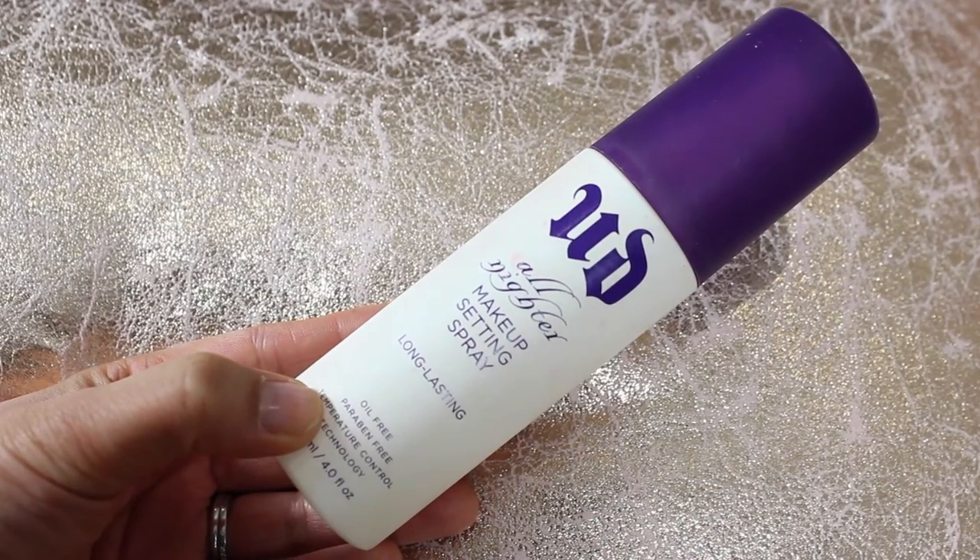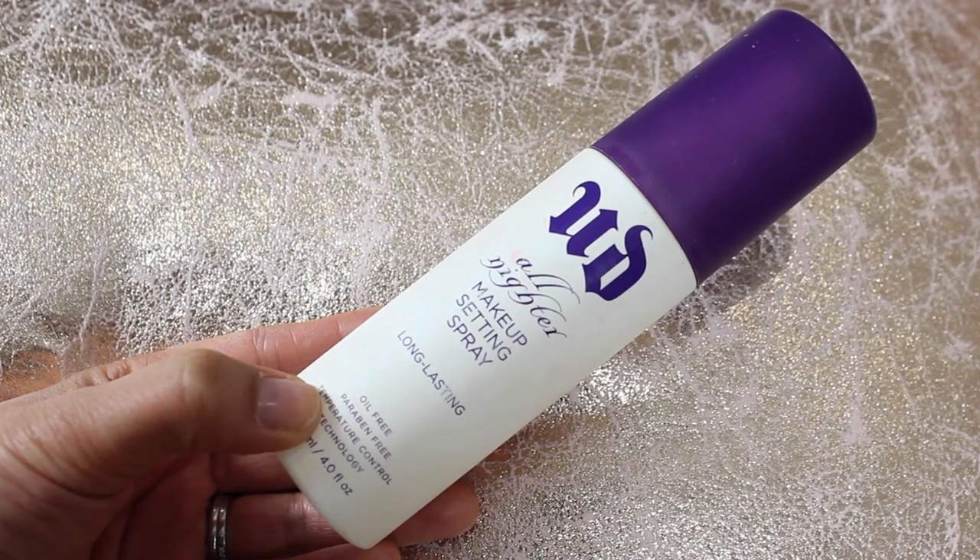And now I'm going to set all my makeup down with Urban Decay's All Nighter Makeup Setting Spray. This stuff is just fantastic — it really acts like a film, like cling film, gluing everything down to your face. I just love spritzing — so relaxing.